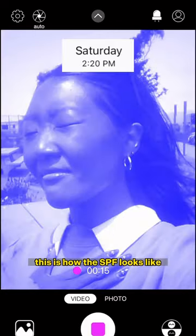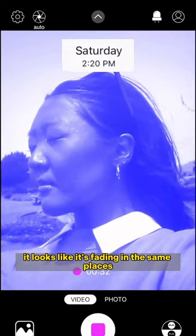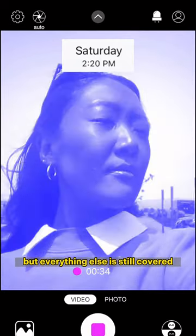An hour later in direct light, this is how the SPF looks. It looks like it's fading in the same places, but everything else is still covered.